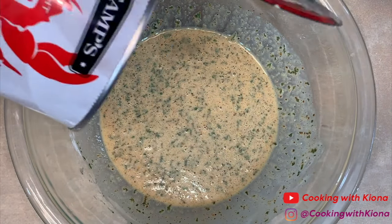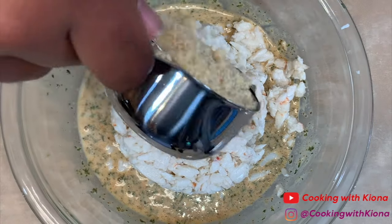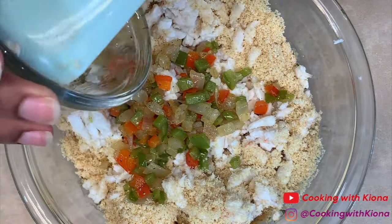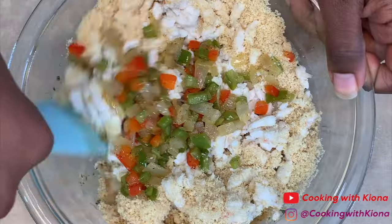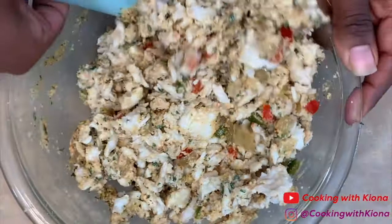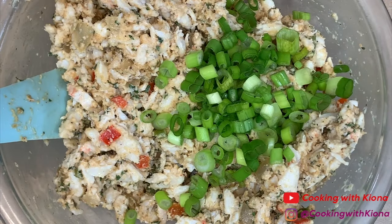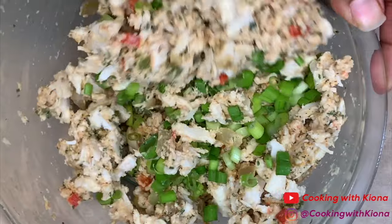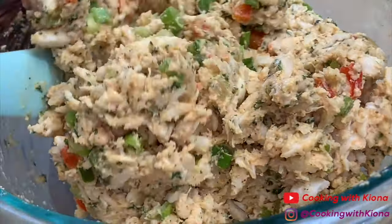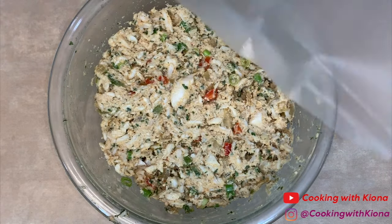When you're finished, add your lump crab meat, then add 1/2 cup of crushed Ritz crackers, and your sauteed vegetables. Now gently fold everything together. Then add 1/4 cup of green onions. When everything is well combined and folded together, you can set your crab mixture to the side.